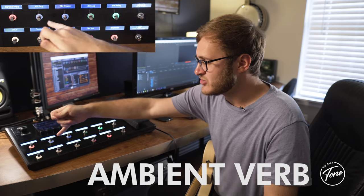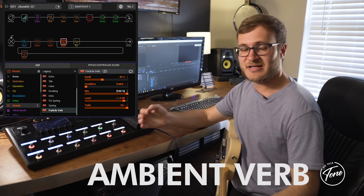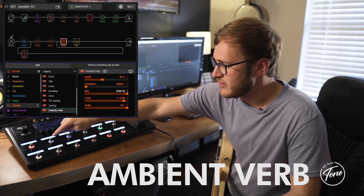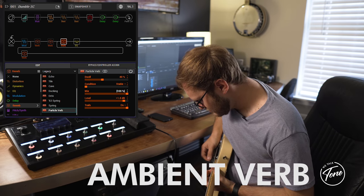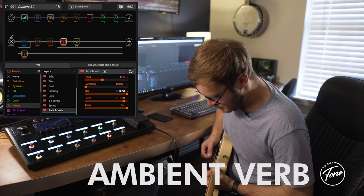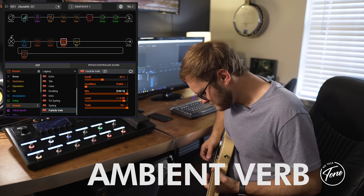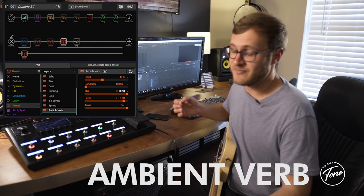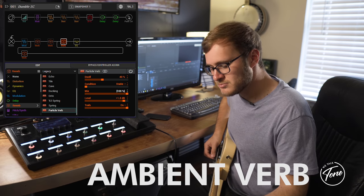The last thing to talk about is the controller setup. This is not an individual pedal — it controls the mix for my Particle Verb, taking it from 50% up to 100%. What that does is cut the dry signal completely and allows just the reverb to come through. It's great for filling times, prayer, or adding on top of really soft parts. It has a really nice slow attack — it's kind of like having a synth player without actually having one. You can do it over chords too, just picking through them gently.